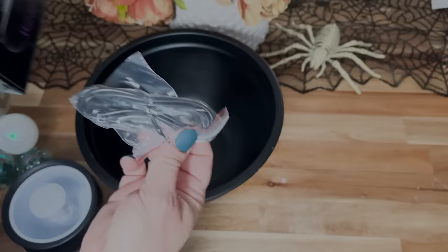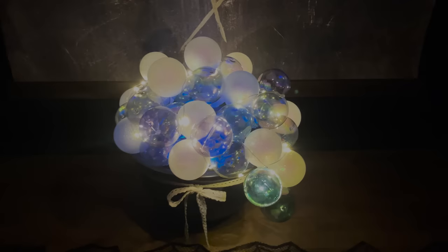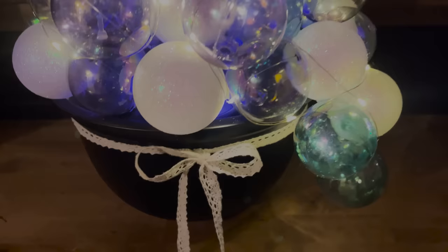Once the bulbs were all finished, I placed one of these LED mister cauldrons from Dollar Tree — they're in the plus section — inside the bowl. You just put a little water inside and it creates mist, and it's color-changing for a great effect. I also added some fairy lights around the bulbs that I got off Amazon — I'll link those below. I added a little bow and I love how this turned out.